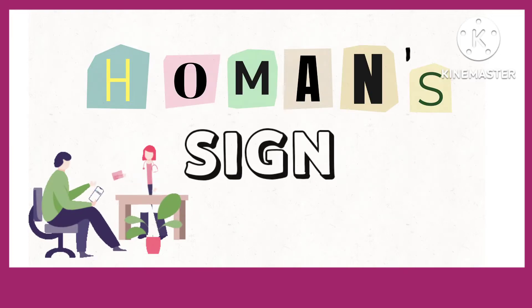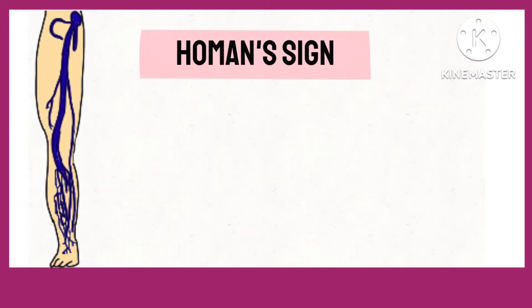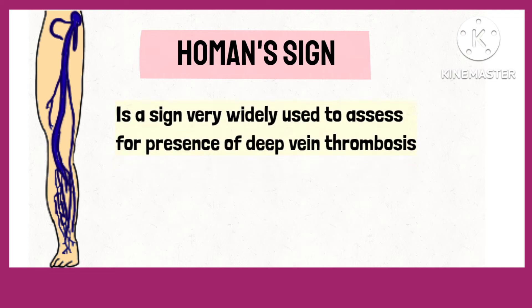Homan sign is a sign very widely used to assess for the presence of deep vein thrombosis.